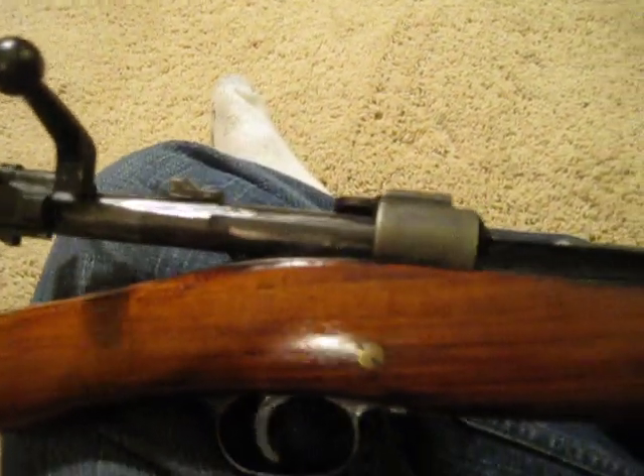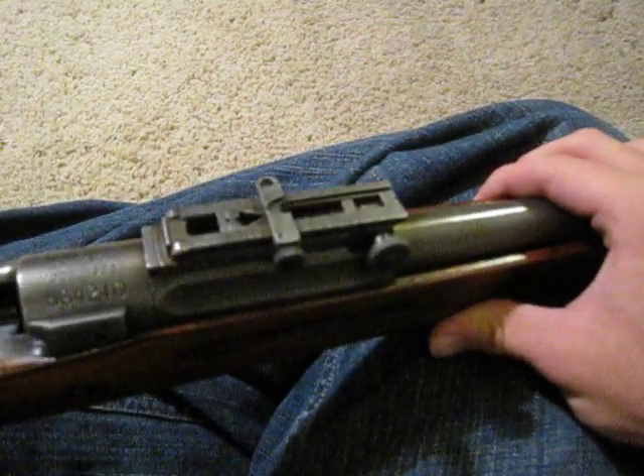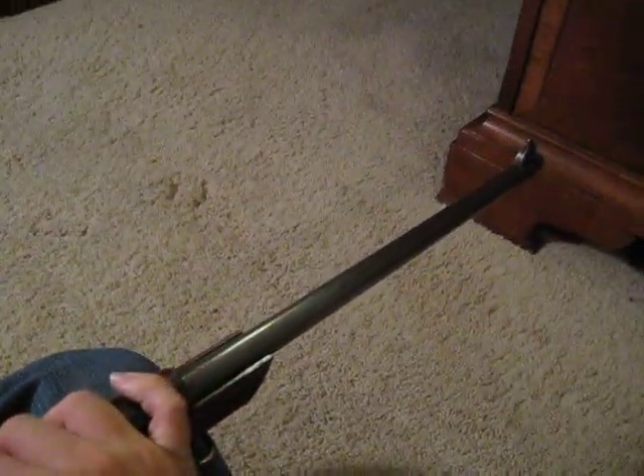It's not like my Mosin-Nagants where I had them bought for me by my mom — I bought this myself. I got money for my 18th birthday, sold my Xbox to put a down payment for this at the pawn shop. And, well, the rest is history. It's mine now.